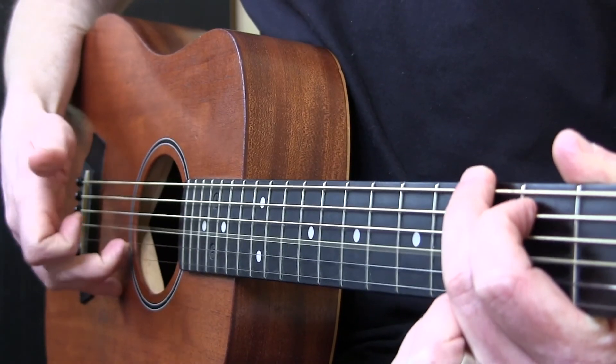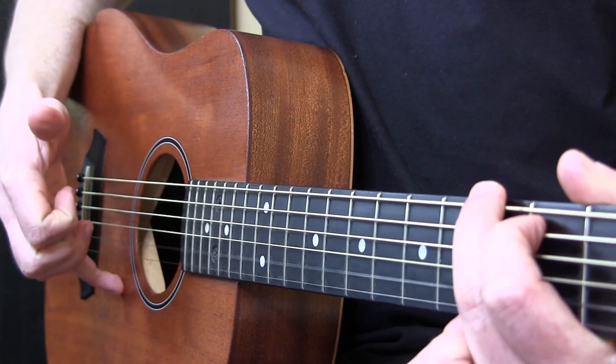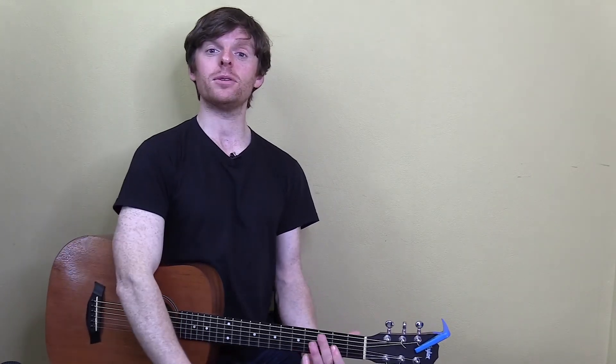Watch out that you don't snap the strings. You'll know you're going too hard if you hear that snapping sound. That just about wraps up this intro to finger picking. As always, your action items are written below. Take it slow and steady and you'll build a solid foundation that you can carry into the more complex finger-picking patterns. Have fun practicing and click continue whenever you're ready to move on.